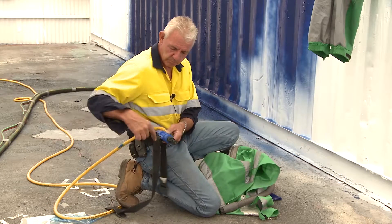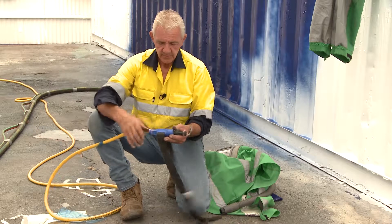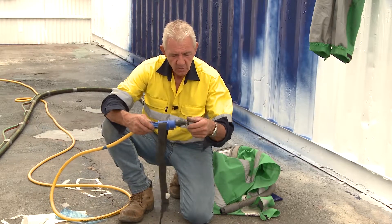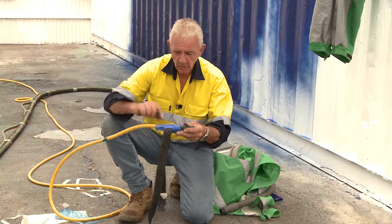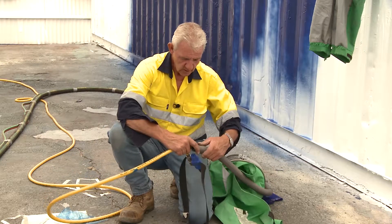I've seen guys put rubber plates on there so they don't burn themselves. But in all honesty, why would you need that to exhaust when you want the air to come through this line here to your helmet?